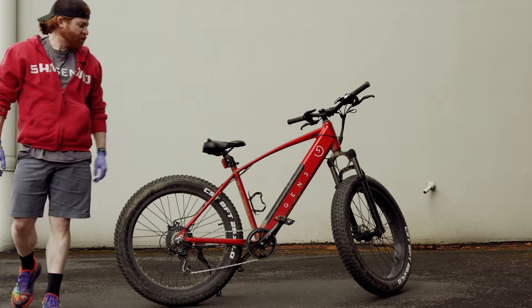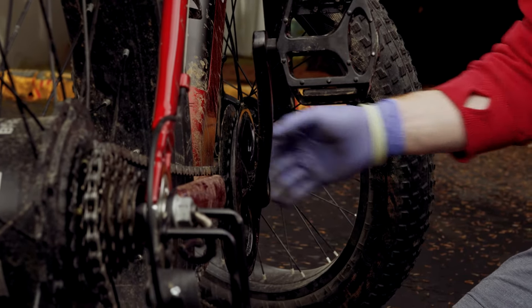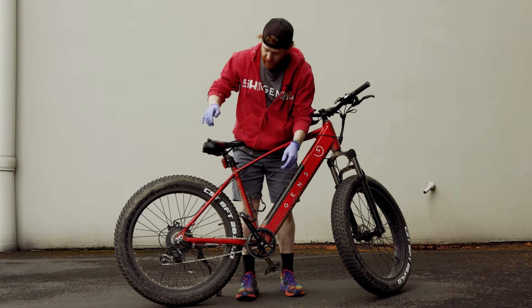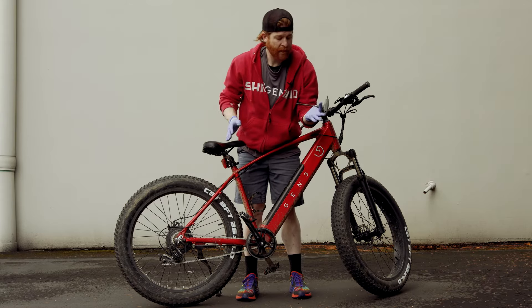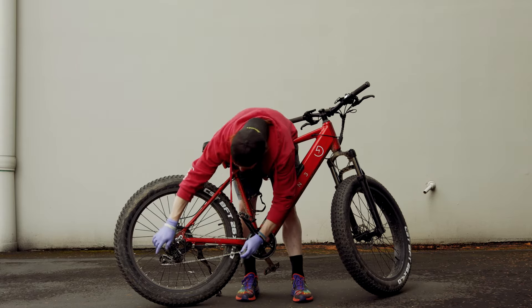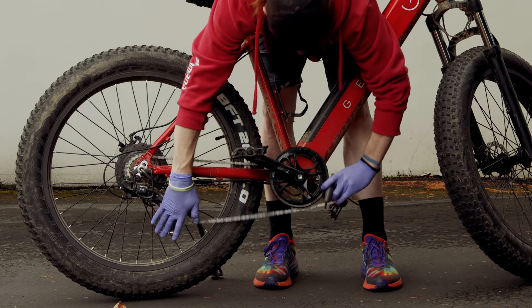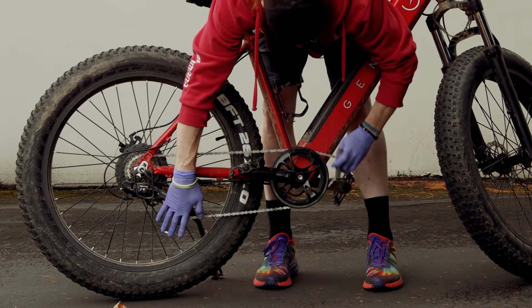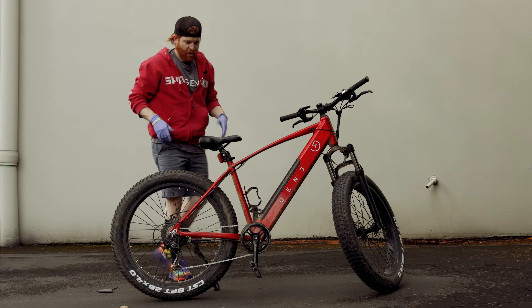If it gets wedged down in there somehow, same thing. You might get your hands dirty a little bit, which is why I'm wearing gloves, but any multi-tool or any kind of tools you have around the house you can probably use the same approach. Give yourself a little extra slack and pull that out of it. Chain comes off.